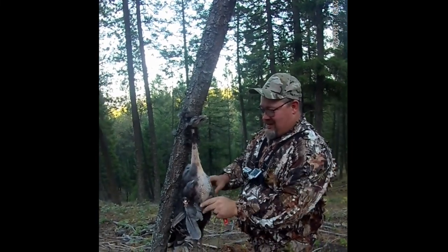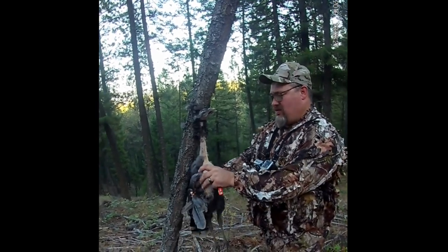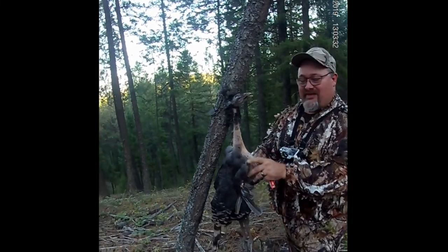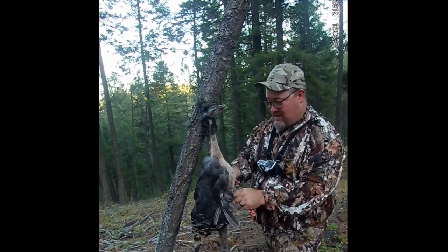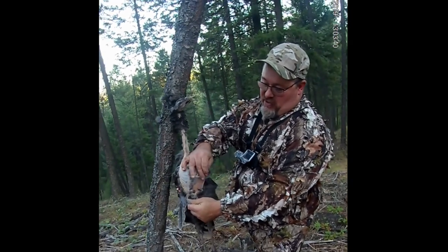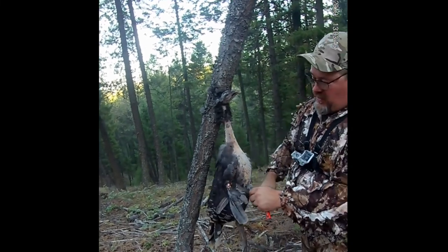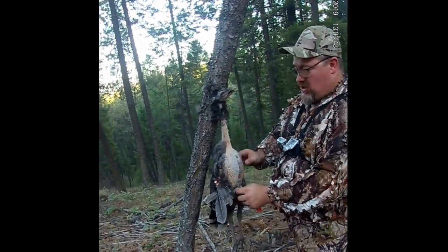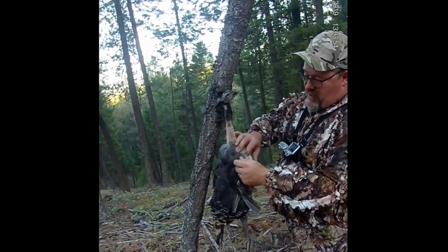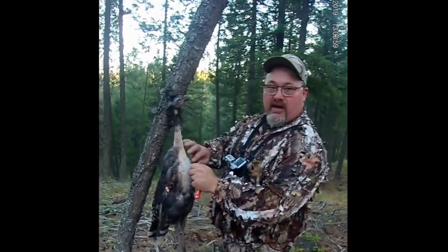Probably a smart idea to look on YouTube on how to do this, but I can just figure it out myself. That doesn't look like breasts but I'm gonna grind it with meat so I don't care what it looks like. If you're gonna pluck the whole thing, you don't want to rip the skin off — you're supposed to keep the skin on if you want to cook it. But I'm just going for the breast so I don't care if I rip the skin.